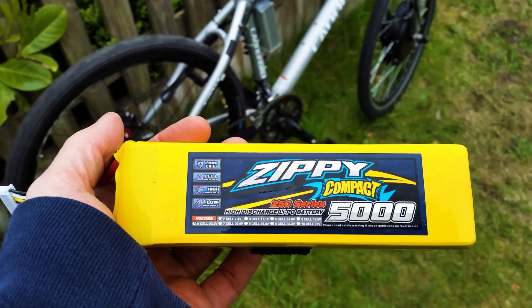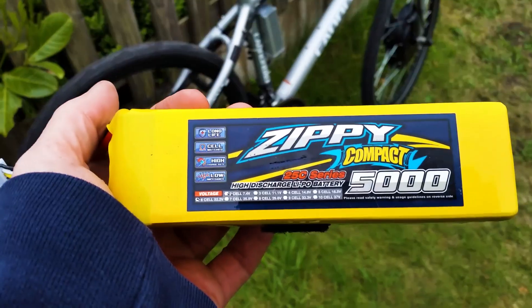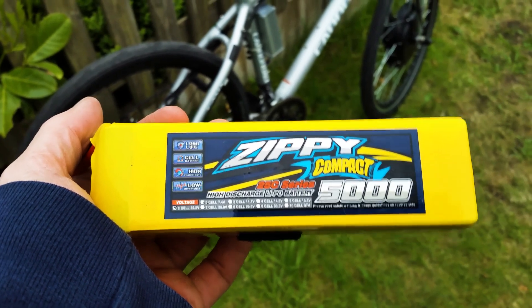You can buy these batteries quite cheaply if you look out for special offers on HobbyKing. These 5000 milliamp hour batteries give me a range of about five miles, which is fine for a bit of fun. I also have some 16,000 milliamp hour batteries for longer trips.